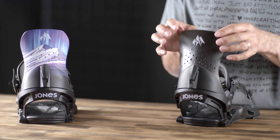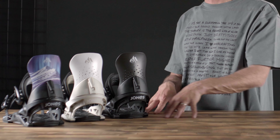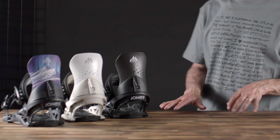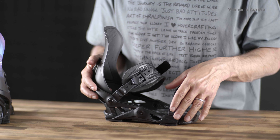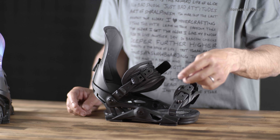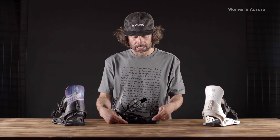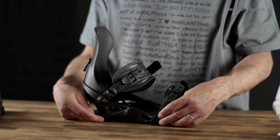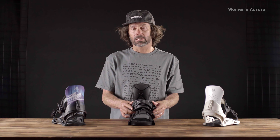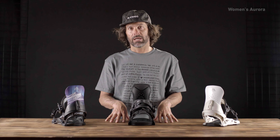It's a more supportive, hard-charging binding that pairs perfectly with the Women's Flagship, Women's Stratos, and the Hovercraft. It also has skate tech that drives the power from the straps to the edges. You can choose softer bushings for a more playful feel or stiffer bushings for more responsiveness — the bushings really dampen chatter, resulting in a super responsive, really comfortable, chatter-reducing binding.